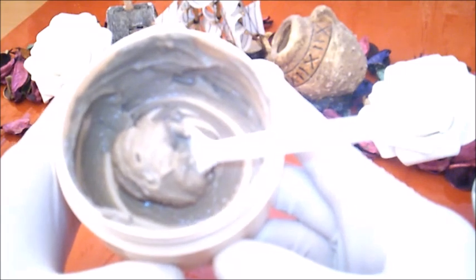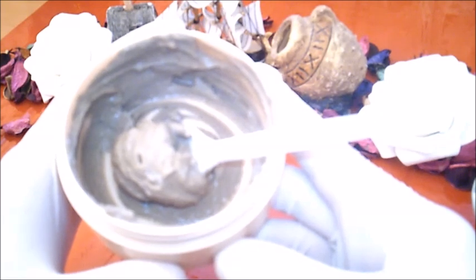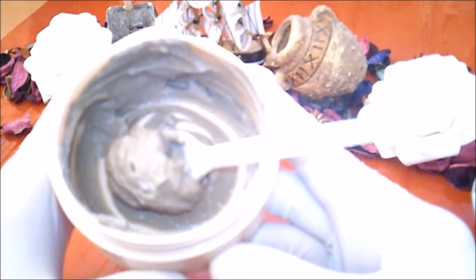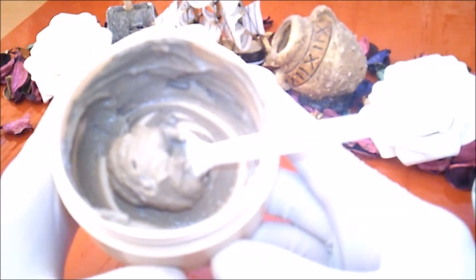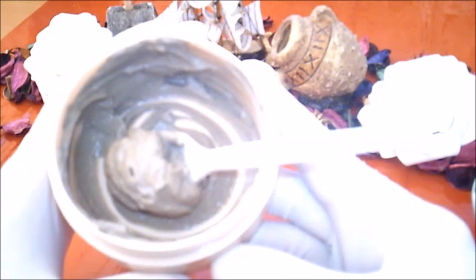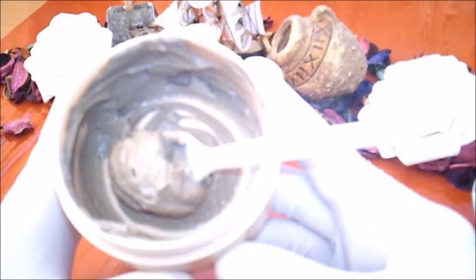نترك هذا الخليط في هذا الإناء لمدة خمس دقائق، وبعدها نقوم بأخذ القليل من الخلطة بأطراف الأصابع أو بواسطة فرشاة المكياج ونضعها على البشرة، بداية من منطقة الذقن أي الرقبة إلى الأعلى حتى الجبهة، يعني نغطي كامل الوجه ما عدا منطقة العينين وحول الفم، لأن هذا الماسك قوي على هذه المناطق لأنها رقيقة.